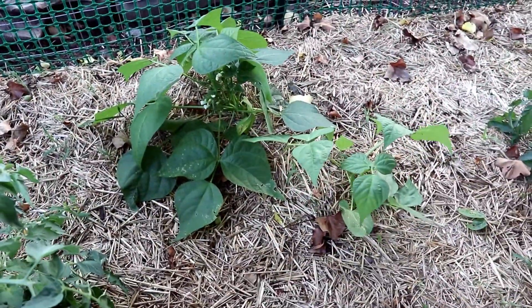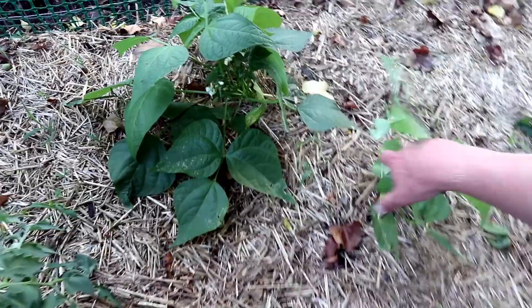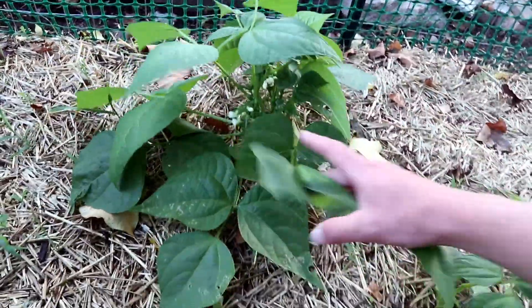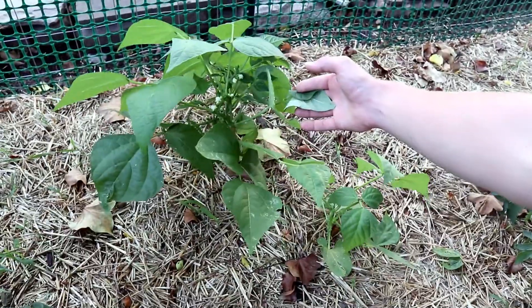Oh, we got a lot of beans this year — we love the green beans. There's a nice big one; that was the first one. We started this one inside maybe mid-March, and wow, that's going to have a lot of beans pretty soon. We should get some cages for these too because they like to spread out.